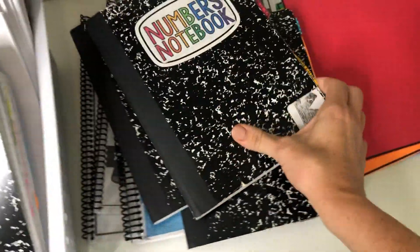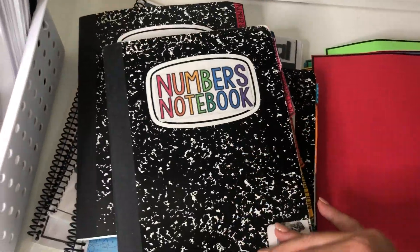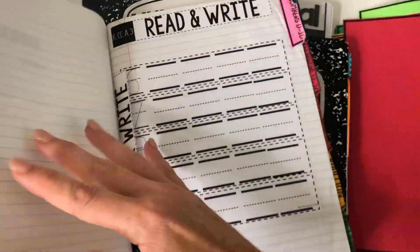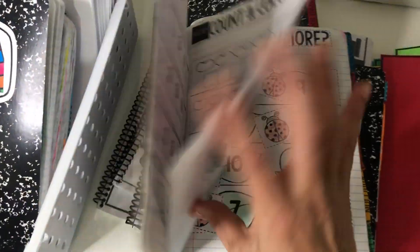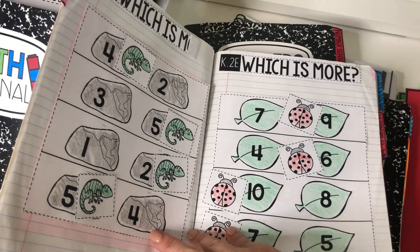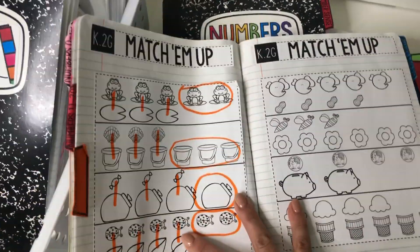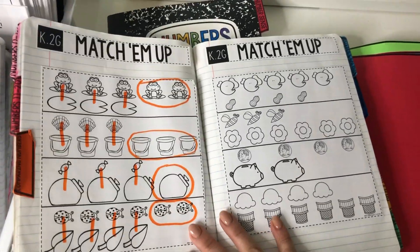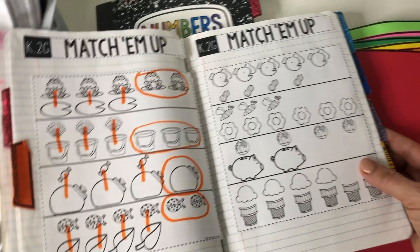Numbers Notebook is going to stick to one math strand for the entire volume. So if it says numbers 0 to 10, then all of the activities in that volume are going to be about that same strand. When I get to the next strand, all activities will match that strand. So you're going to get 25 activities on Comparing Numbers, or 25 activities on Measurement.